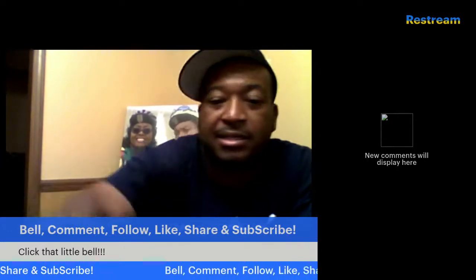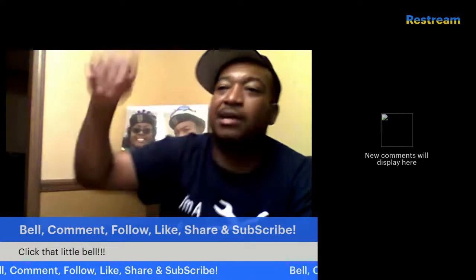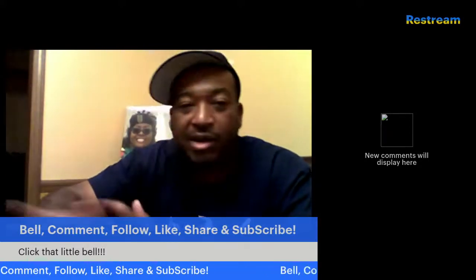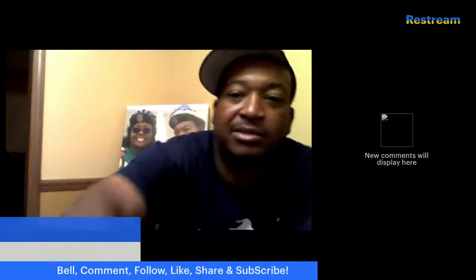That's about it. Make sure you click the bell, comment, follow, like, share, and subscribe. I'm filming this for Instagram so I don't have the pop-up overlay on camera for Instagram, but on the rest of my channels I do.